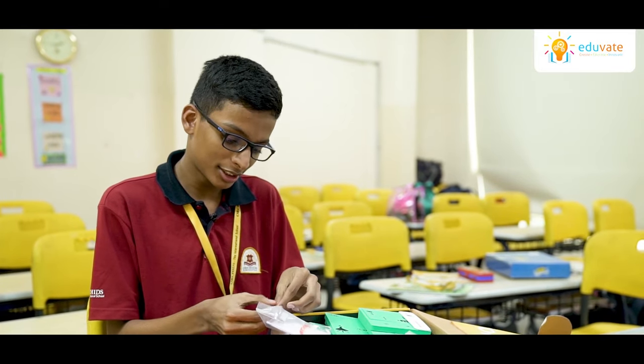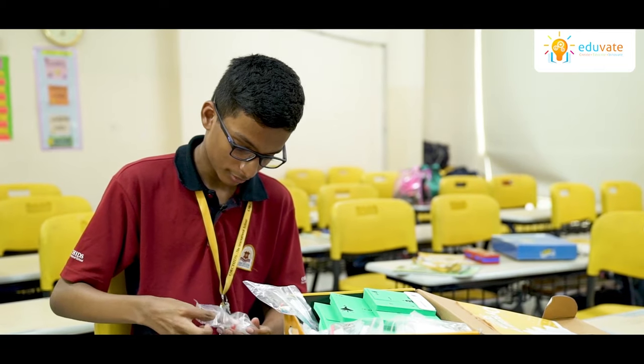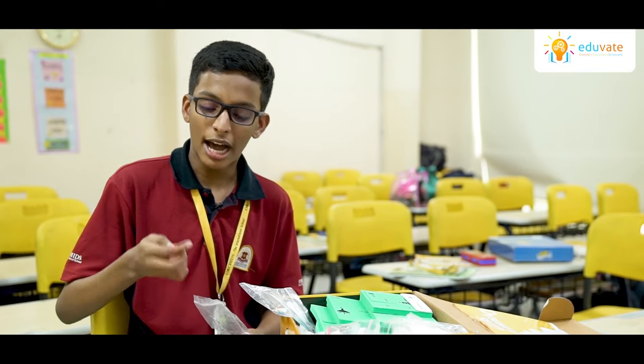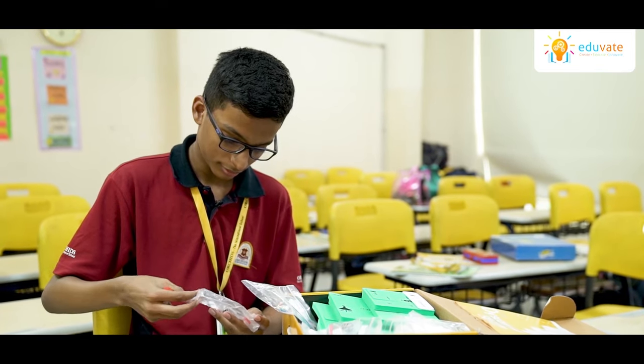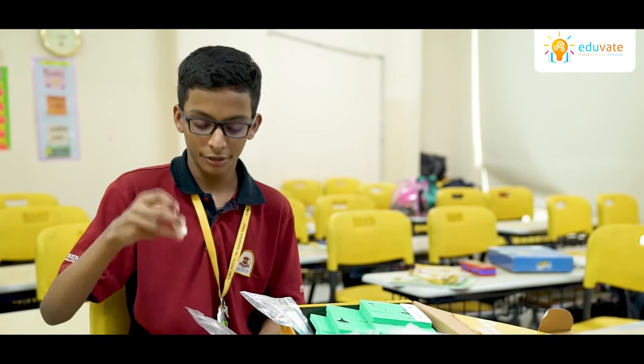Now let's see what's inside it. Here we have the iron fillings and here we have lead nitrate.